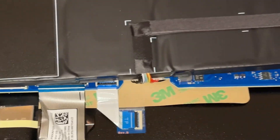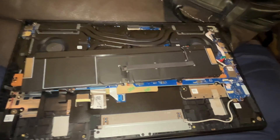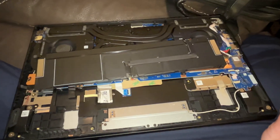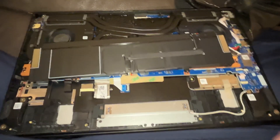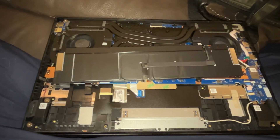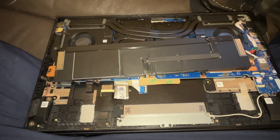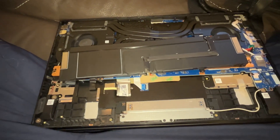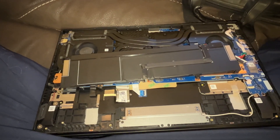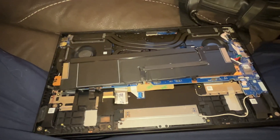Put everything back together — guess what, the freaking thing works like it came out of the factory. Well, that would be an overstatement, because when it came out of the factory it ran like crap. So if you want to fix your Omen laptop, this guy's a freaking genius. I'll give credit to him: his name is cupcake_man928 on Reddit. You're the man — I promised I'd find you and kiss you on the mouth if it worked, but I don't think my wife's gonna let me do that. Thank you!